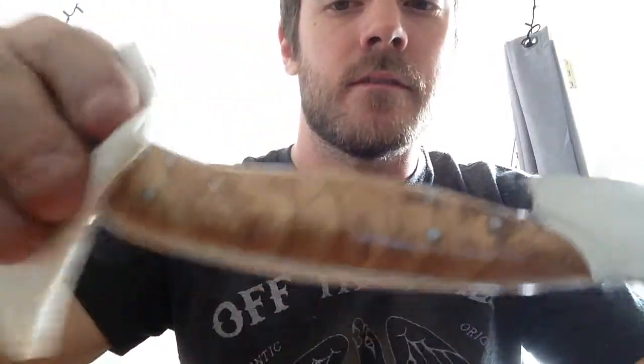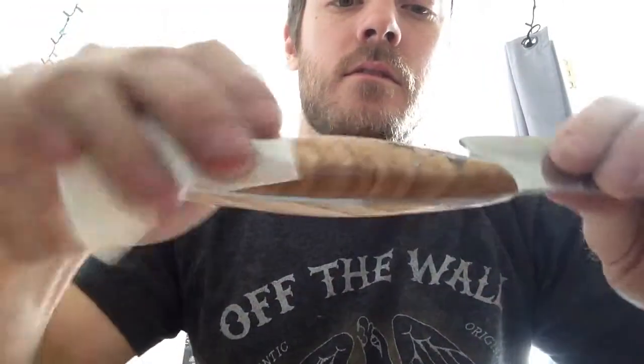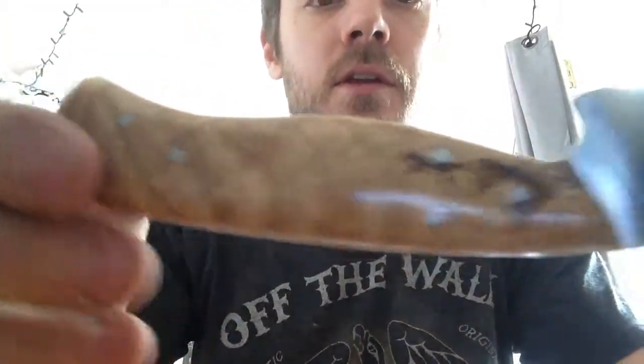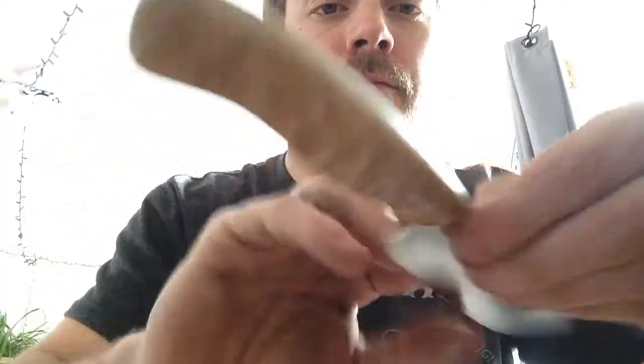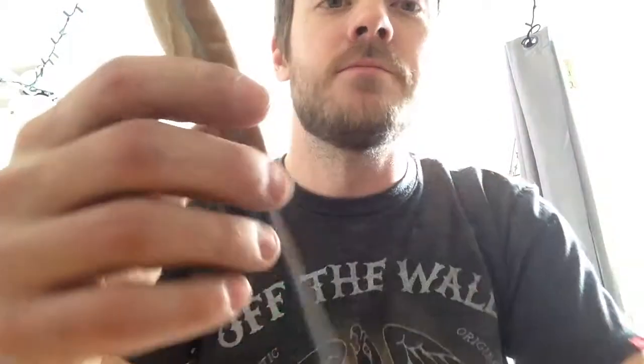Look at that. A little bit of boiled linseed oil and out comes all the character. Firewood. One man's trash, right?